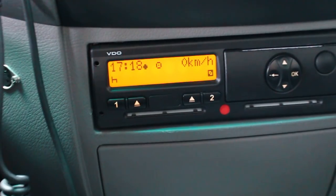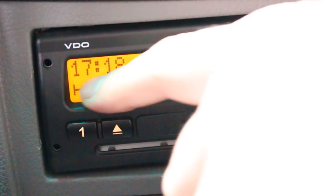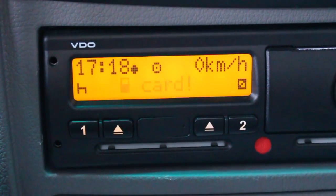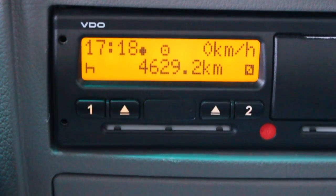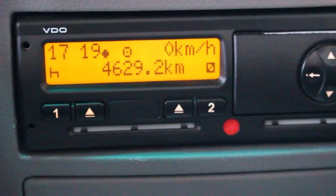Have a look on the dash. The time at the moment is 1718 here and 1718 also on the dash. You cannot change the time on the dashboard because it all goes through the tachograph — that's synchronized and connected.